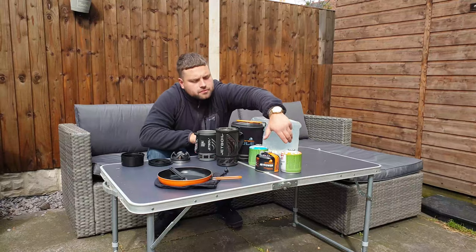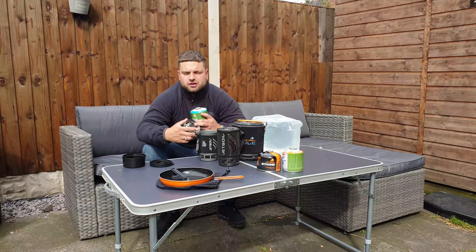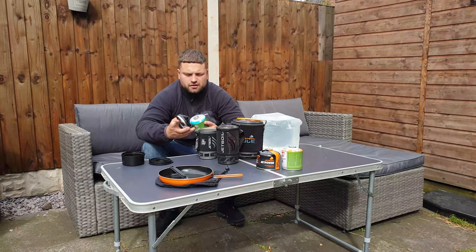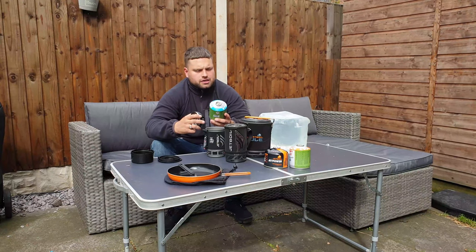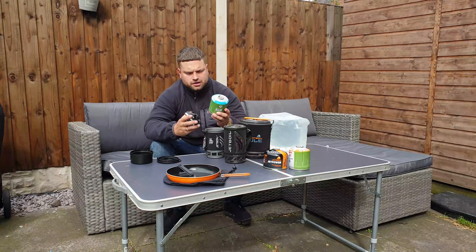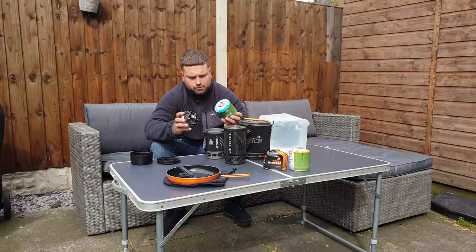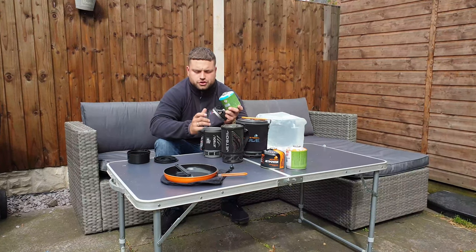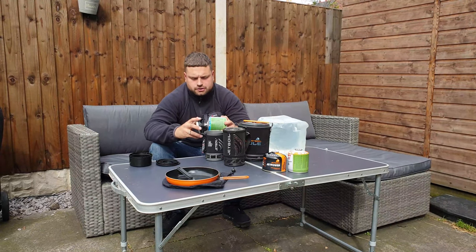These have been around for years and there are so many reviews — I just thought I'd give my honest opinion. You can use pretty much any screw-on canister. These are the larger, wider ones. If you want the most compact solution, get the smaller canister that comes with the Jetboil so everything will fit inside.